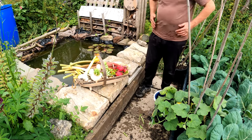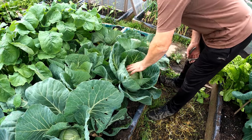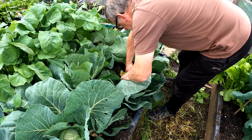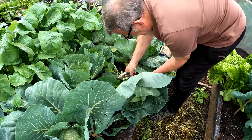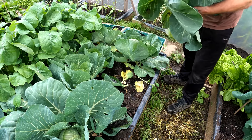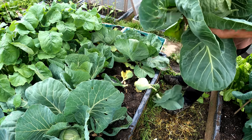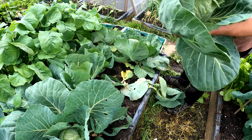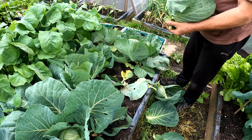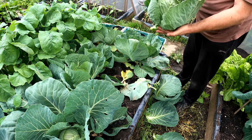So I have some lovely summer cabbages coming here and this one in particular needs picking to be honest. I'll just cut that off at the base. I mean look at that - lovely cabbage. Just take some of these outside leaves off and that's another one for teas this week. There we go, so there's a lovely cabbage - very pleased with that.